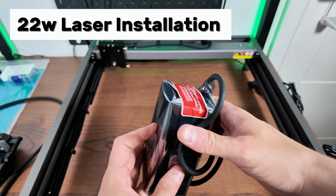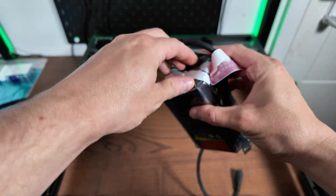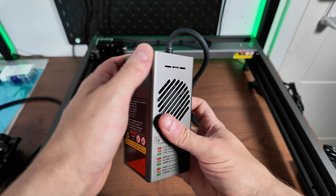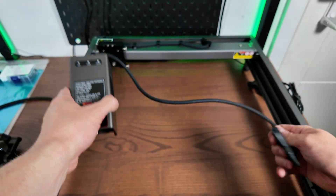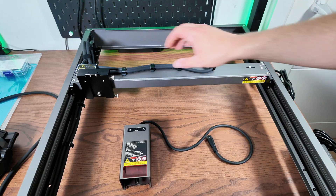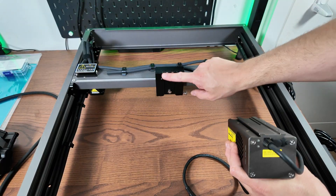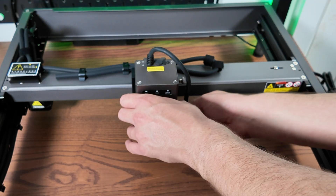The laser came really well packaged in a nice anti-static bag. As you can see it's really, really well made. I can't believe the build quality of it to be honest — very, very solid. It just slides onto the gantry with the rails, and there are two thumb screws to hold it in place.